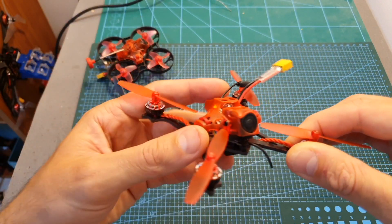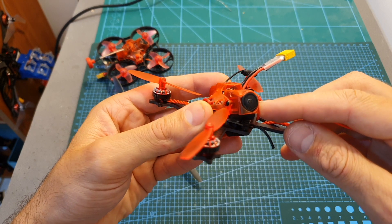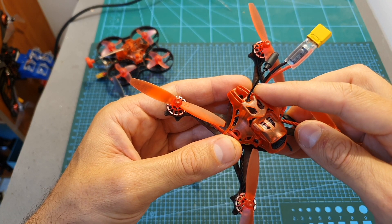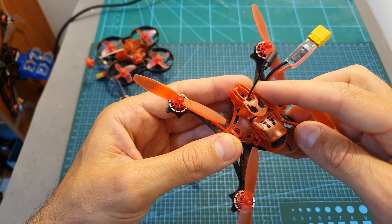On the front you can find room for the Caddx Turbo US2 16x9 nano FPV camera, and it's connected to a 40-channel VTX that supports Smart Audio and has a selectable output power of 25, 100, and 200 milliwatts.